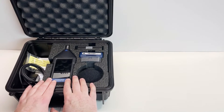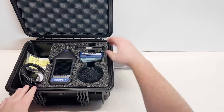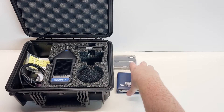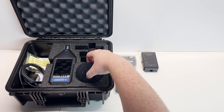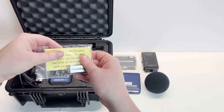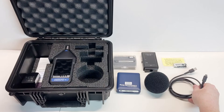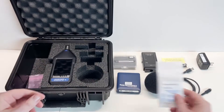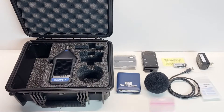We have the meter, the preamplifier, the microphone, the calibrator, the windscreen, and over here on the accessory side, we have the USB drive containing the G4 software and meter certificates, USB-C power cable, the power supply, the screen protector, and the included USB-C to USB-A adapter in case you don't have a USB-C port on your PC.